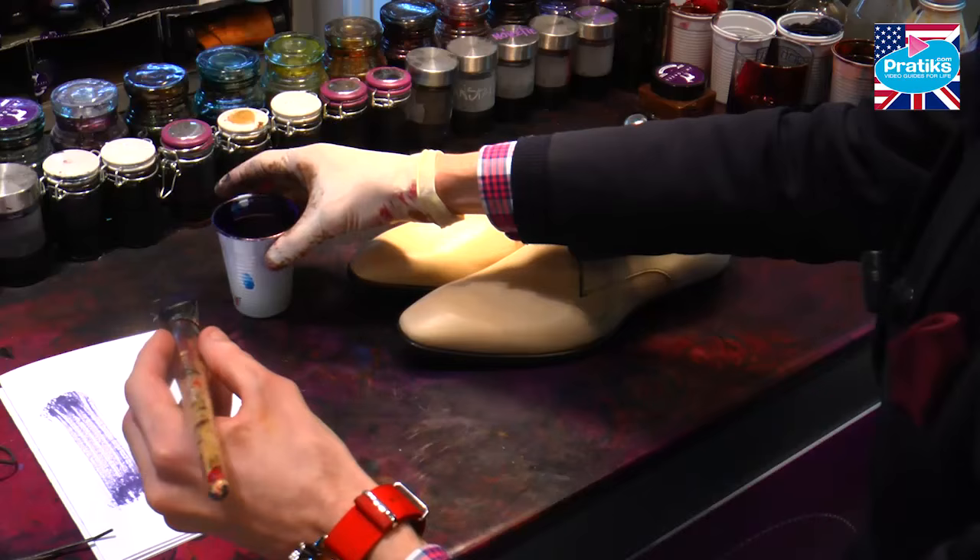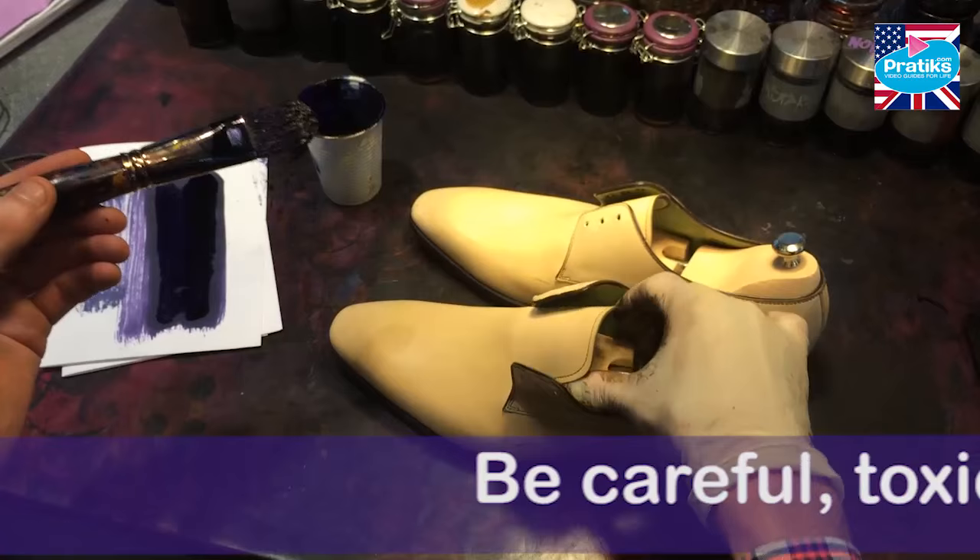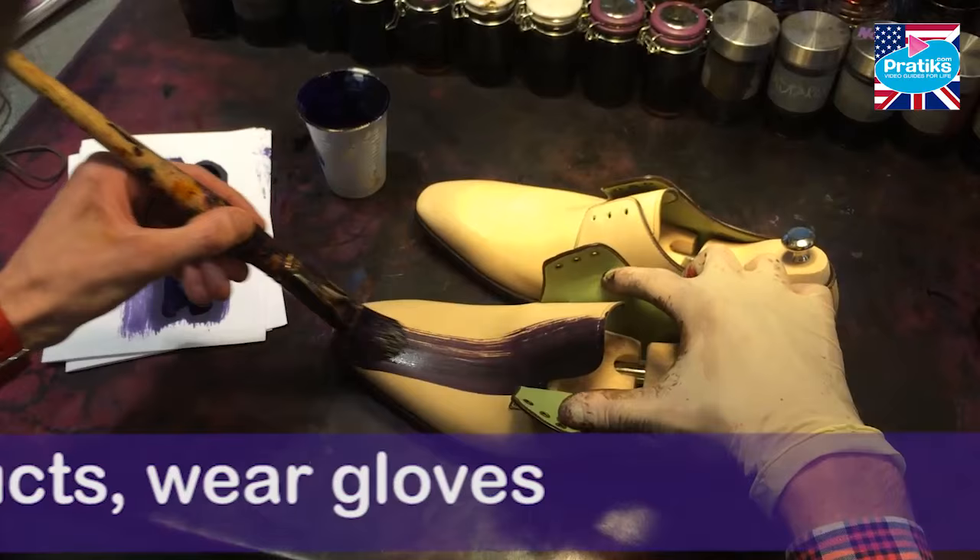The white paper is here for you to test your colors before getting started. It's important to remember that ink dries with different shades. Once it dries you'll notice an even bigger contrast. Don't get too much paint on your paintbrush to avoid any dripping, and get started.